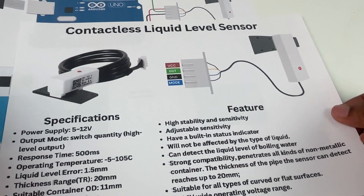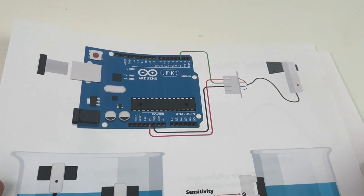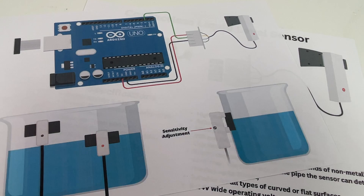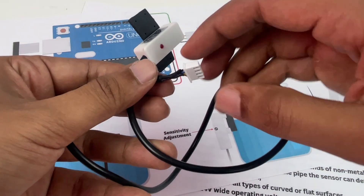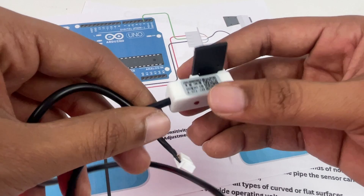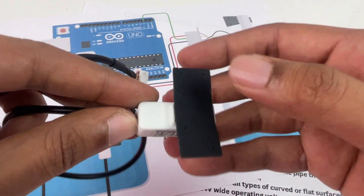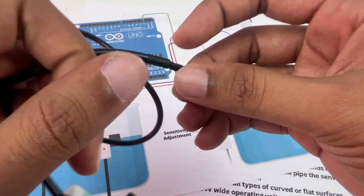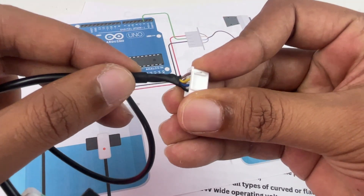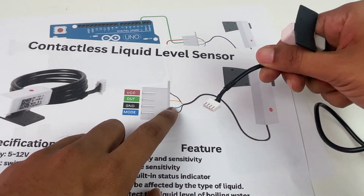When the water level increases, you can see that the sensor gets turned on. In this video, let's understand the basics of the sensor, how it works, and how to use it with a microcontroller like Arduino. Taking a closer look, the sensor has four wires, one indicator LED, and one trim pot to adjust the sensitivity.